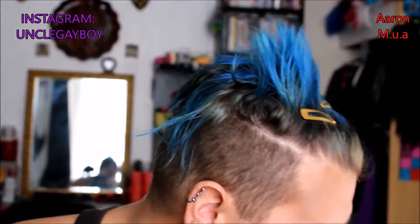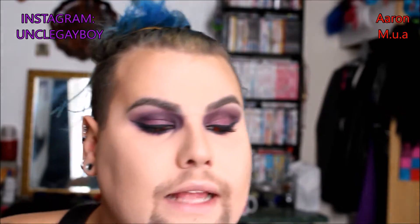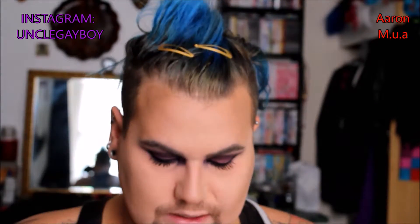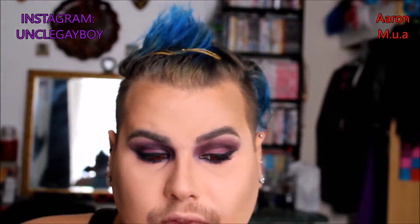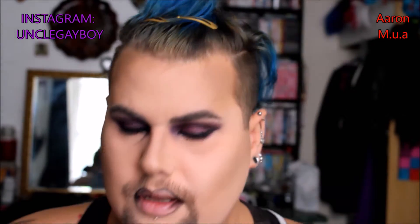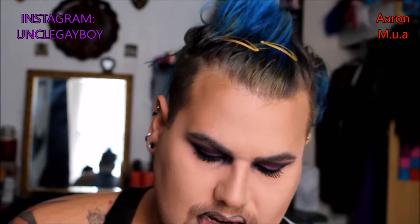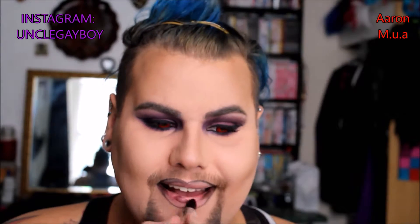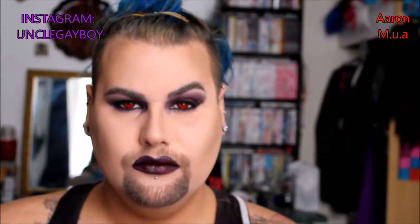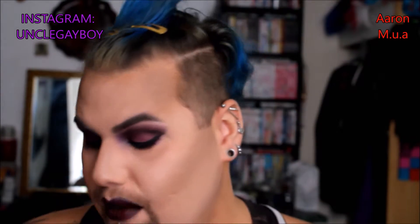Now I'm gonna move on to lips. I'm thinking red — yeah, dark red. I'm gonna start off with a black line, so grab a black pencil and just line your lips the way you would normally do them. Then I'm gonna take the Pro Lipstick Intense Noir from Freedom — it's a dark purpley liner colour. It's quite heavy, gothic, demon-y, but this is what we were aiming for.